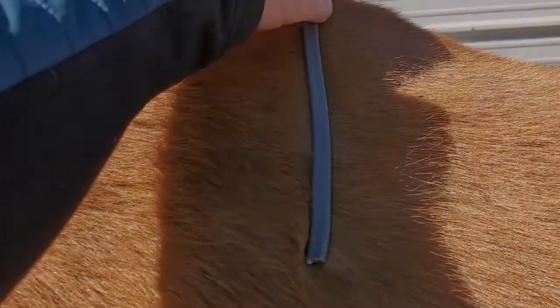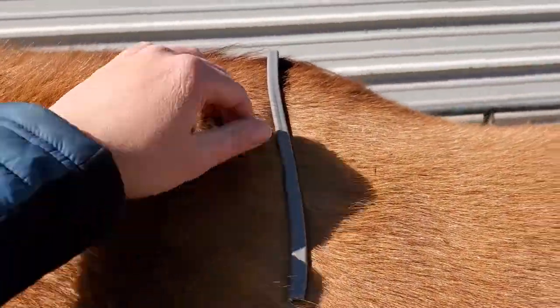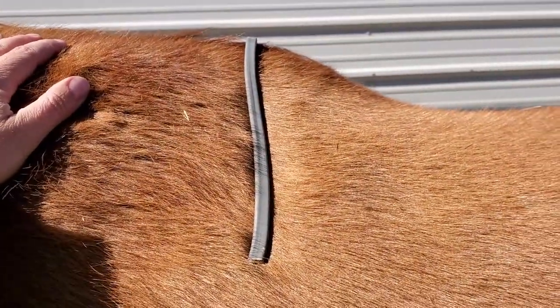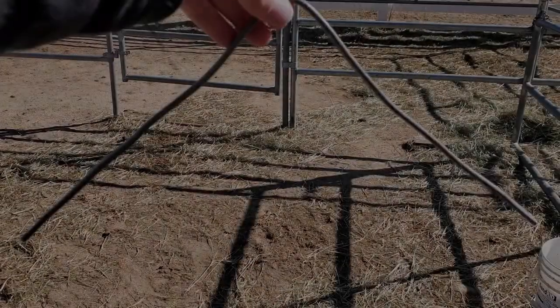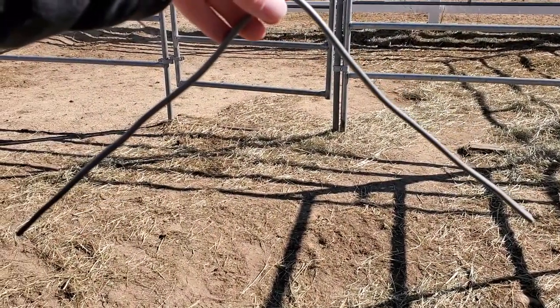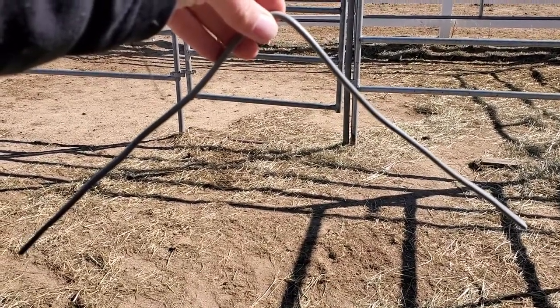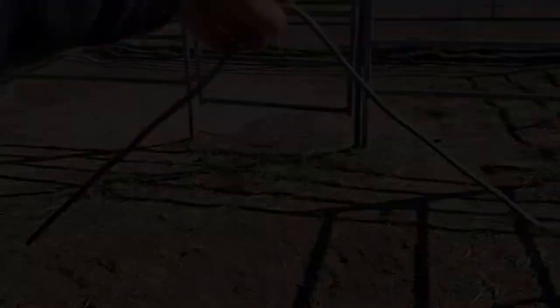I'm putting it right at the highest point of his wither, which is just behind the back of his shoulder blade. When he stands still I have it pretty fitted on this side. I am fitting both sides all the way down. You end up with a nice mold of their shape, which can also be really helpful to give you hints as to their asymmetries up by their wither. This guy is actually pretty even on both sides.